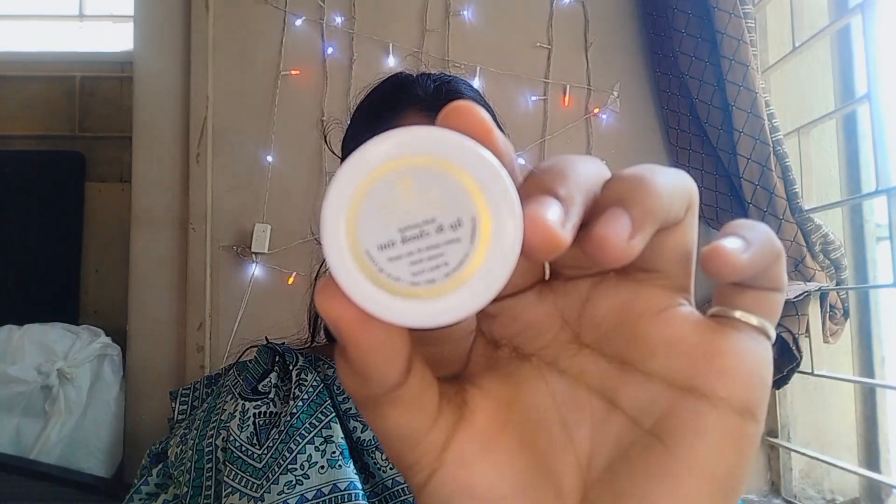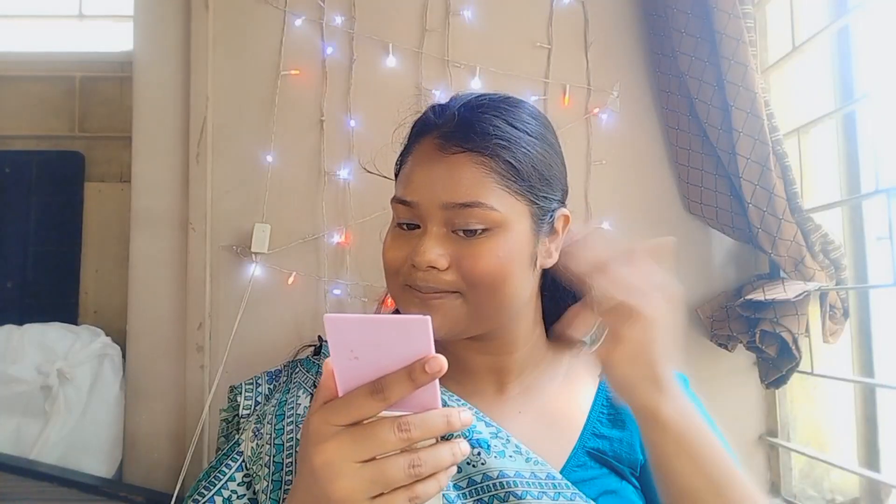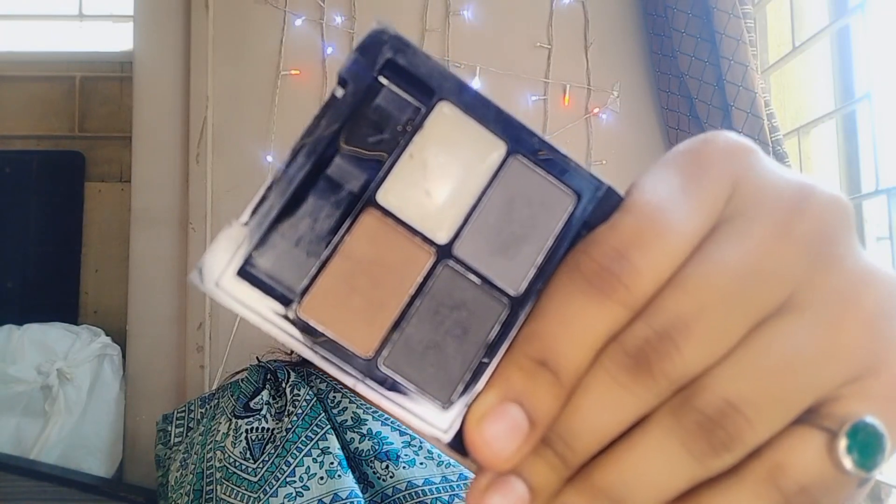It didn't look like she was wearing makeup, so we are going to create the same vibe. After concealer, I'll apply a project blush from Just Herbs — it's really very pigmented. I'll use the same high rose shade and apply it to my cheeks.